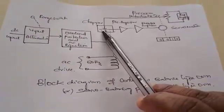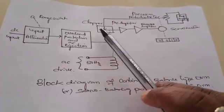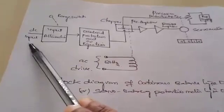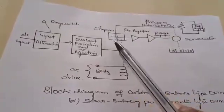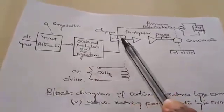It mainly consists of a chopper — this is the chopper, which is generally called a mechanical chopper. To this mechanical chopper we are giving two inputs: one is the DC input which has to be measured, and the other is the reference voltage coming through the potentiometer. This chopper acts as a comparator which compares both voltages — the input voltage to be measured and the reference voltage.